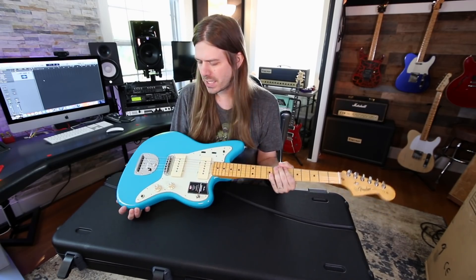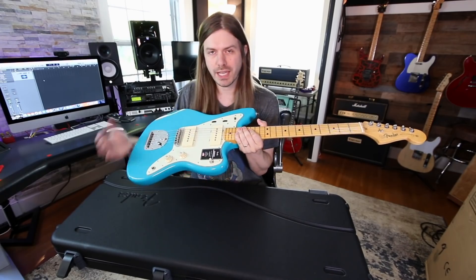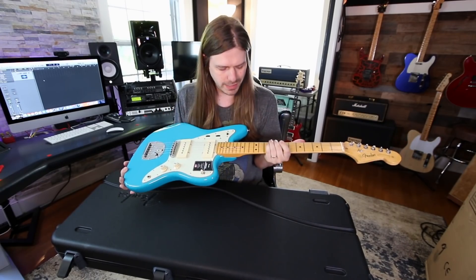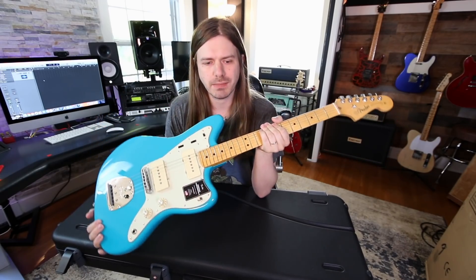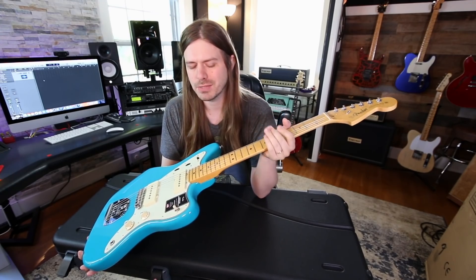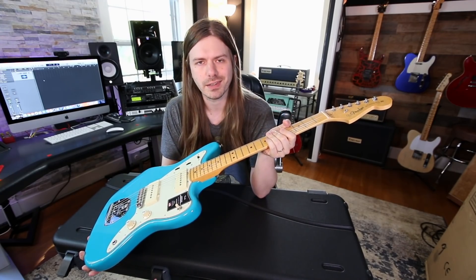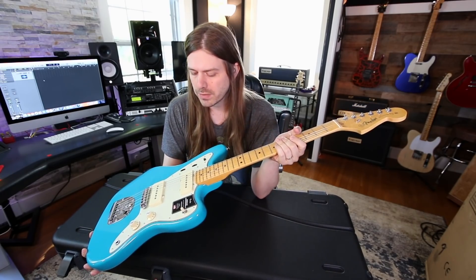Because if you remember, back in the day when the Jazzmaster came out, I believe it was meant to be strung up with like 12 gauge strings — maybe flat wound or something like that. At one point I looked into getting an old Jazzmaster, and everyone's like, yeah, you've got to replace the bridge, you've got to do all this stuff. Maybe not all the time, but a lot of times you have to. And I was like, well, I don't really want to do that. So maybe a newer Jazzmaster would be the one for me.